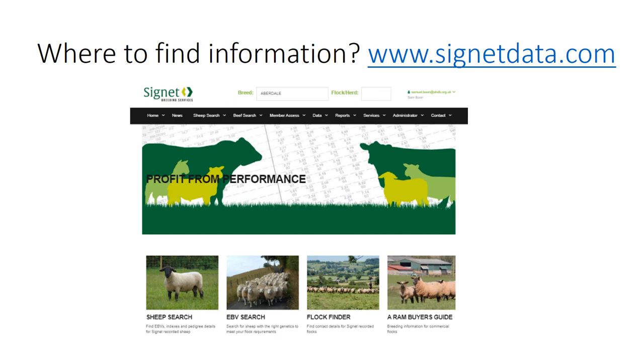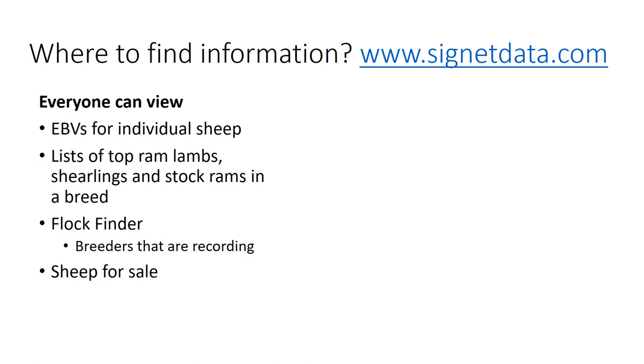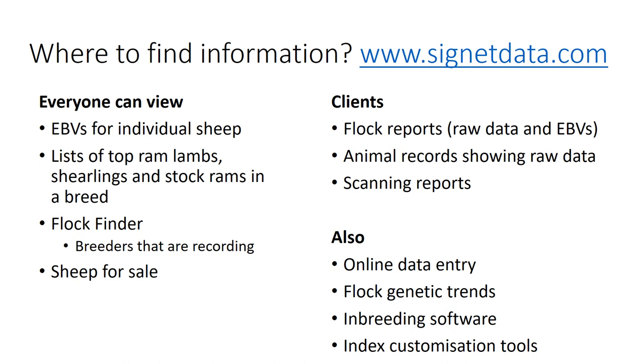If you head to the Signet website, breeders can find all of their raw data and breeding values, and there's also technical information about ultrasound scanning. Deadline dates are shown for when data needs to come in, which can help when making appointments, and you'll find contact details for Signet. Clients can view EBVs for individual sheep, lists of top ram lambs, shearlings and stock rams, a flock finder showing breeders in their region, a sheep-for-sale section, flock reports, scanning reports, inbreeding runs, and index customisation tools for those wanting to put extra selection pressure on muscle depth.